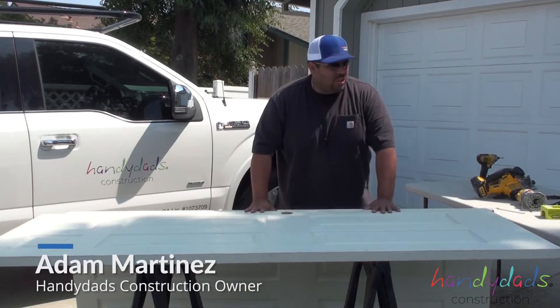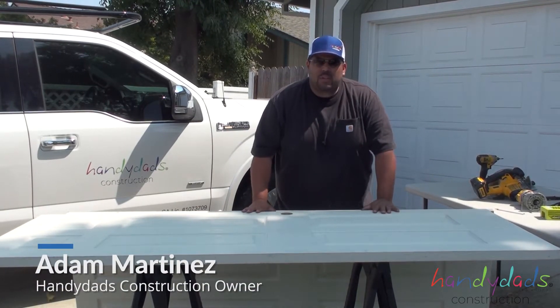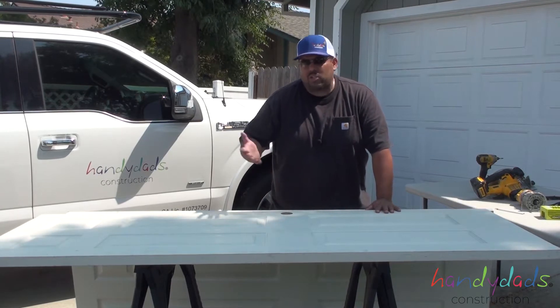Adam from Handy Dads here to show you how to install an interior bedroom door, closet door — it really doesn't matter.